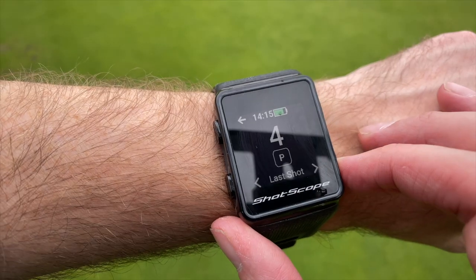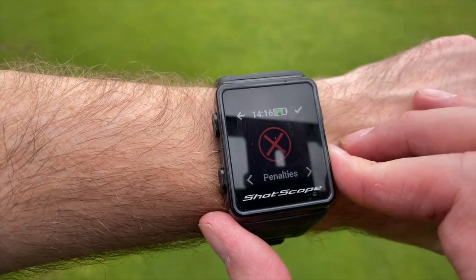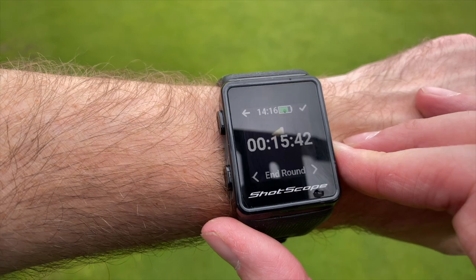A couple of other small points: you can't really check your scores while you're out on the course — it tracks automatically with the tag tracking and putt entry, so you'll still need to keep a separate scorecard. Also, although the watch has Bluetooth to connect to your phone, that's only for the app after the round. You can't get notifications or text messages from your phone pushed to the watch.